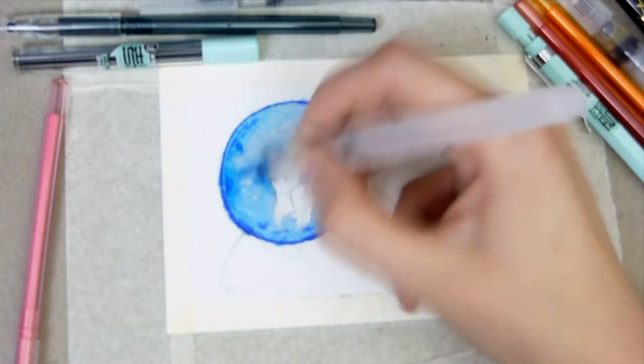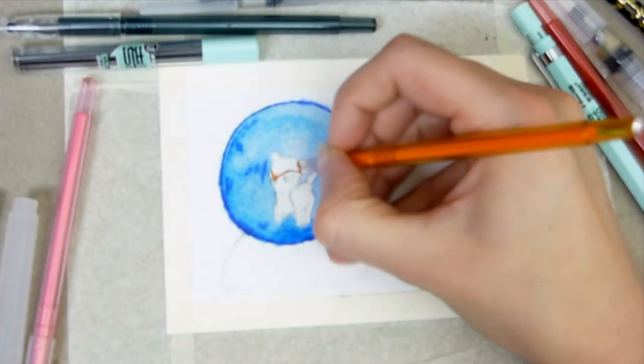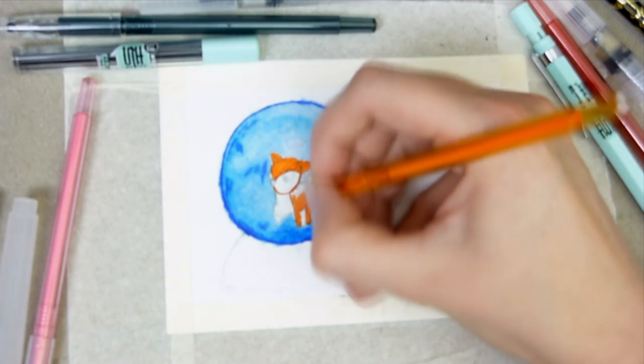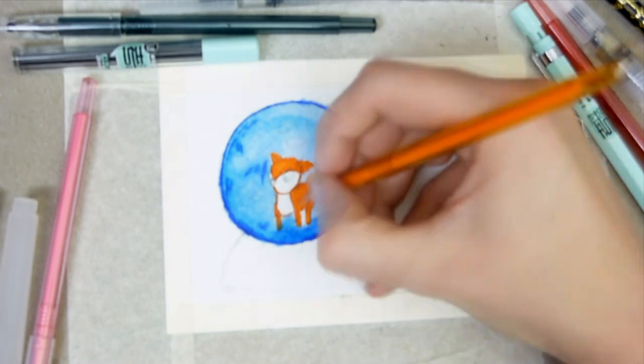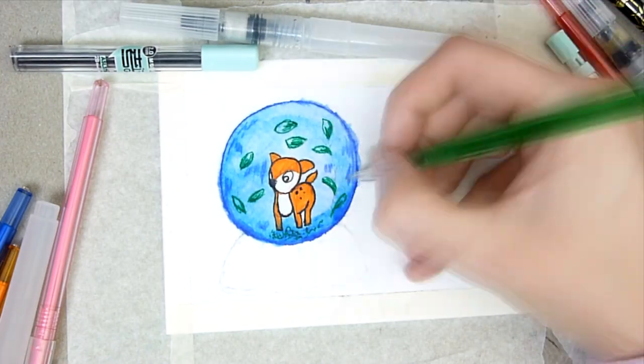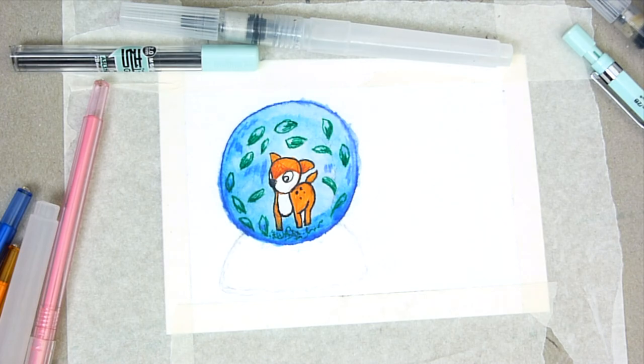My main problem with this piece was patience — I wasn't very patient letting the layers dry, which is a common problem I have with all types of painting, whether acrylic or watercolor. I'm really impatient, which is why I enjoyed digital art because I didn't have to worry about that. I went over the top with the gel pens while it was still slightly wet, which does give a good effect but caused a little bleeding.